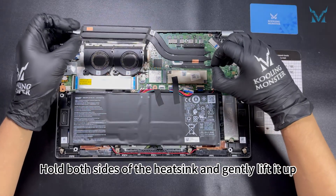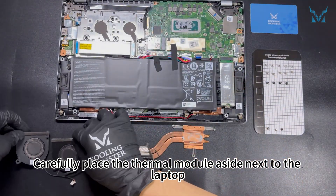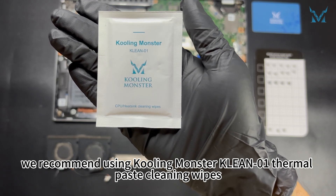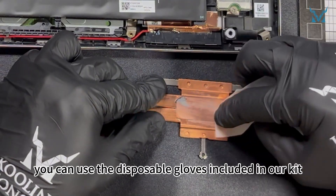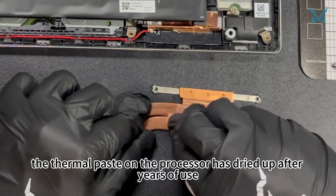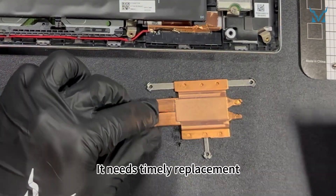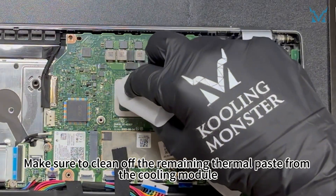Hold both sides of the heatsink and gently lift it up. Carefully place the thermal module aside next to the laptop. To clean the old thermal paste more efficiently, we recommend using Cooling Monster Clean 01 thermal paste cleaning wipes. If you're worried about getting your hands dirty, you can use the disposable gloves included in our kit. The thermal paste on the processor has dried up after years of use, reducing its cooling efficiency — it needs timely replacement. Make sure to clean off the remaining thermal paste from the cooling module.